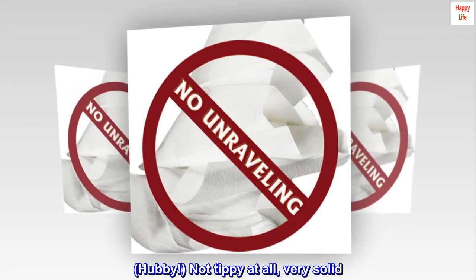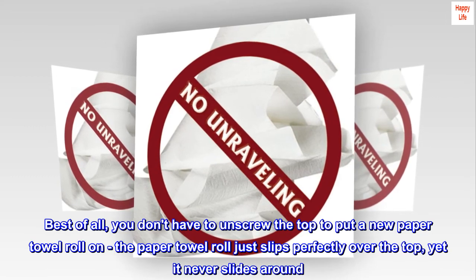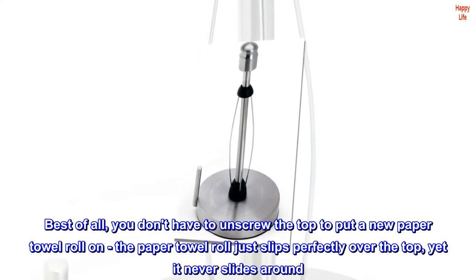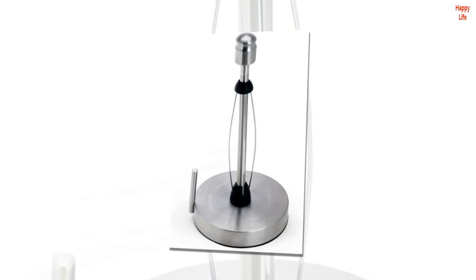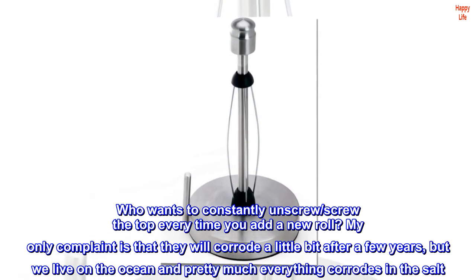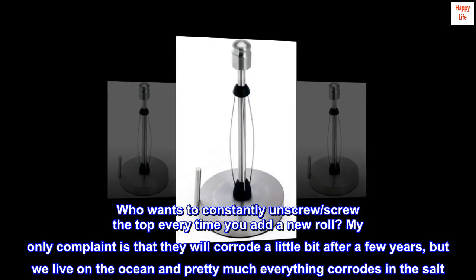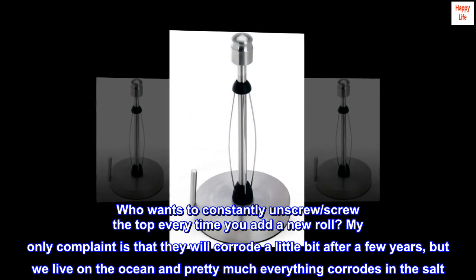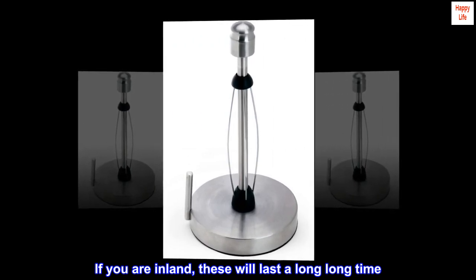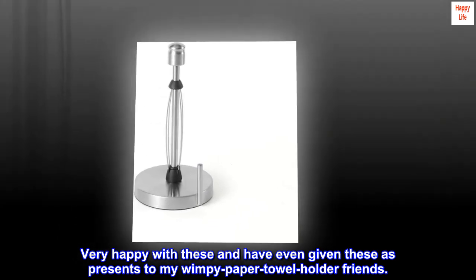Not tippy at all, very solid. Best of all, you don't have to unscrew the top to put a new paper towel roll on — the roll just slips perfectly over the top, yet it never slides around. My only complaint is that they will corrode a little bit after a few years, but we live on the ocean and pretty much everything corrodes in the salt. If you are inland, these will last a long, long time. Very happy with these and have even given them as presents to my wimpy paper towel holder friends.